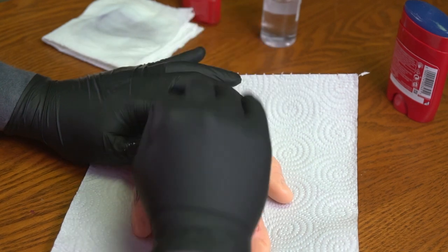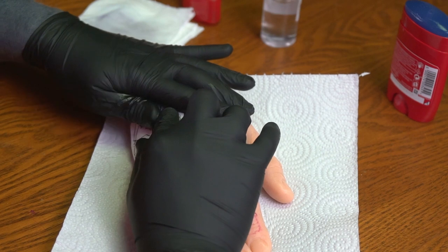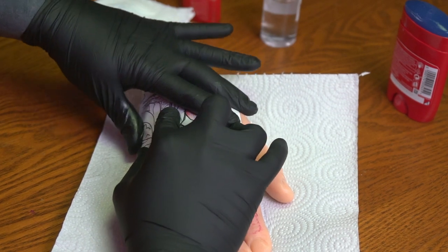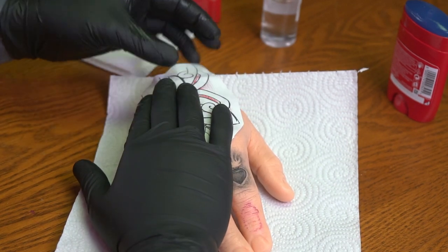Push it down really hard — should be able to just pop this on now and it should stick. Fingers crossed. Oh my god, it worked!